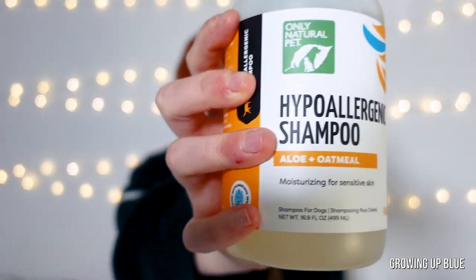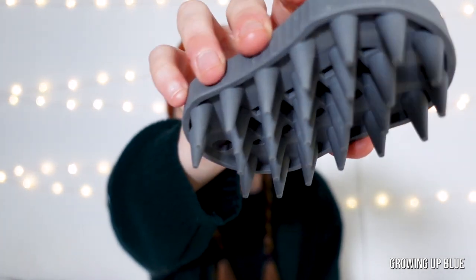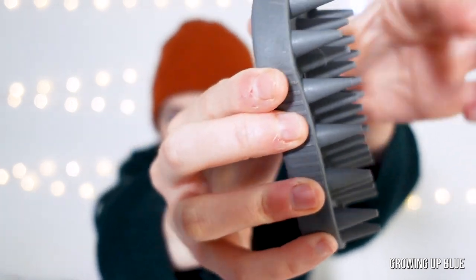Since heelers have a double coat they don't really require baths that often. People recommend bathing them when they start to smell, when they're covered in mud, or really every four to six months. Now Bindi has never had a bath before and she's almost four months old — and don't tell her but she is starting to smell. So I think it's time to give her a bath. Today I'm going to be using a hypoallergenic aloe and oatmeal shampoo, and since the double coat can be hard to get into I'm going to be using this rubber curry brush.